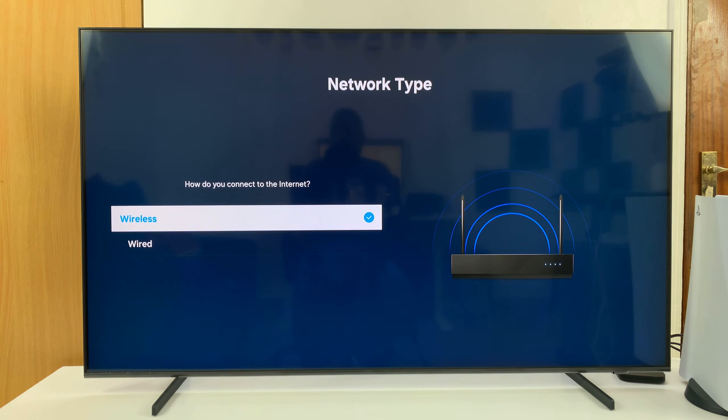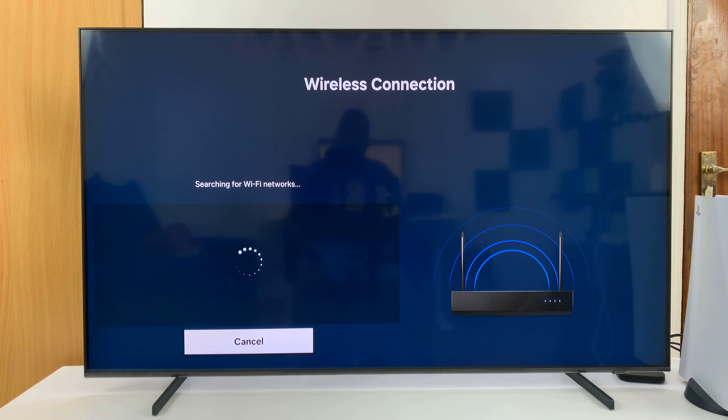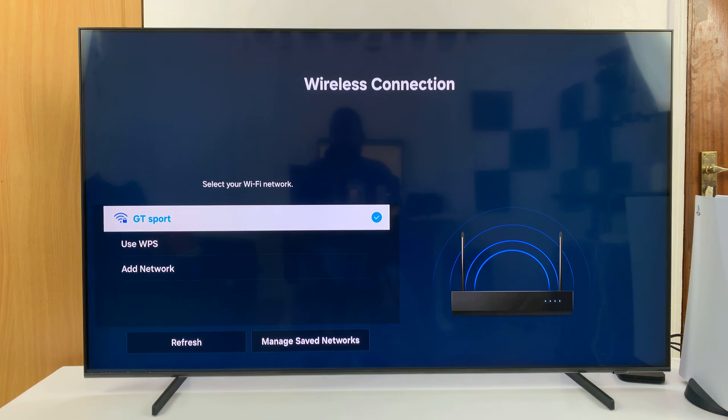Now under here, choose Wireless because Wi-Fi is wireless. Select that and then it's going to search for Wi-Fi networks.